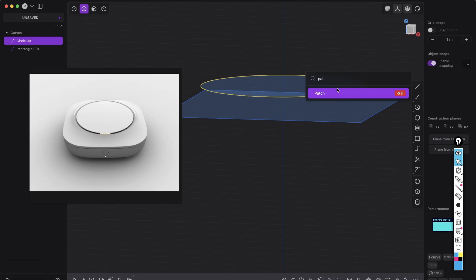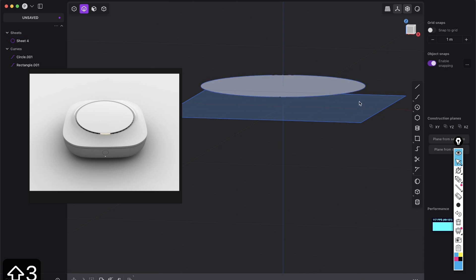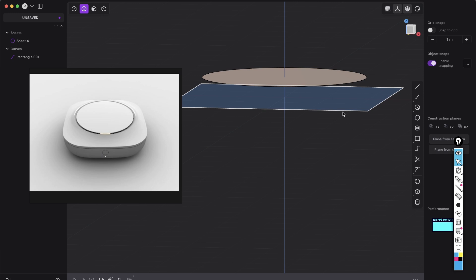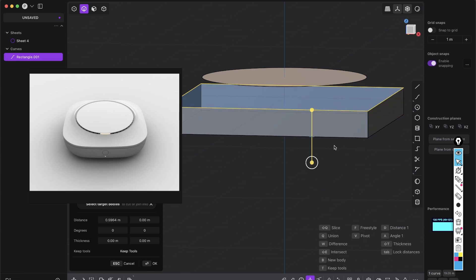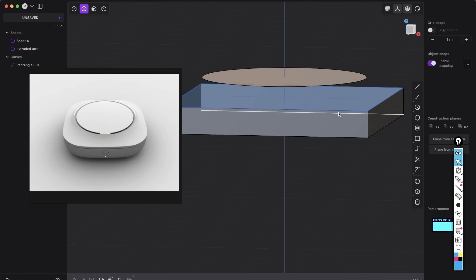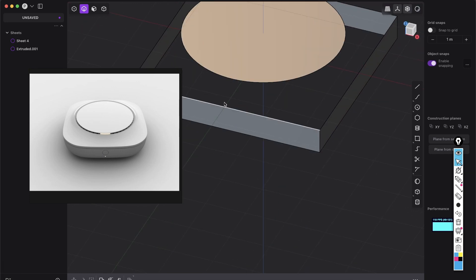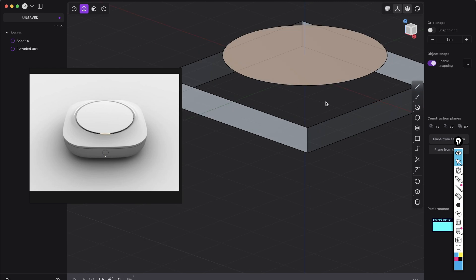Press F and search for patch — I have it on Shift+3, so it's super fast. Delete the curve. We have this face, and the same with this rectangle: select the curve and don't patch it, but extrude it. Press E for extrude and drag this a little bit downwards. Doesn't matter how much — delete the curve. Because now you see we have space and room to work with.